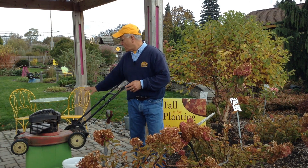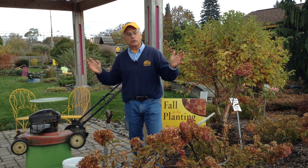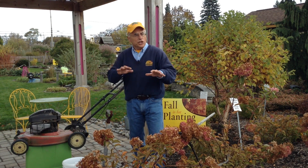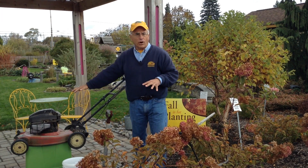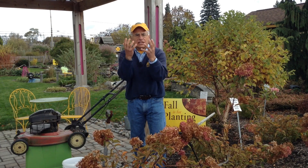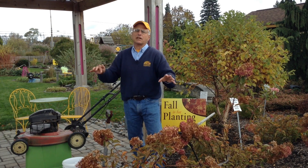Now the nice thing is, with this lawn mower, as the leaves fall out of the trees — and an average size shade tree has about 250,000 leaves — you just mow them in place. I actually blow them out of my beds, or I rake them out, and I mow them over. As long as I can see even a little bit of green grass, that's a good depth for the leaves. They all become compost anyway.